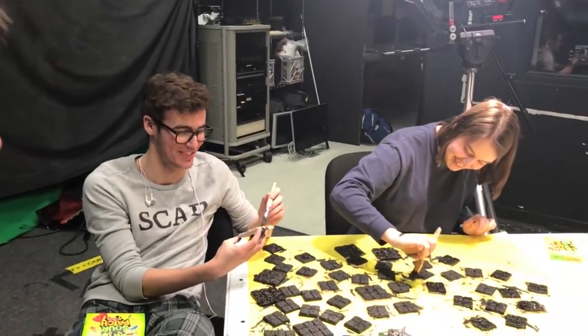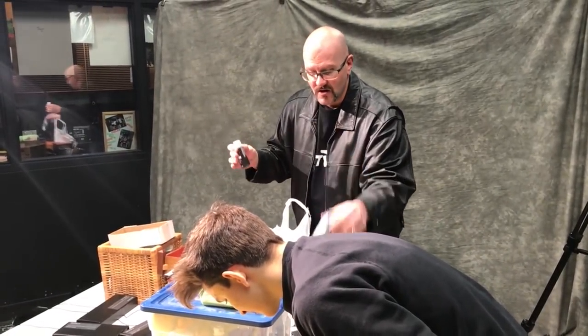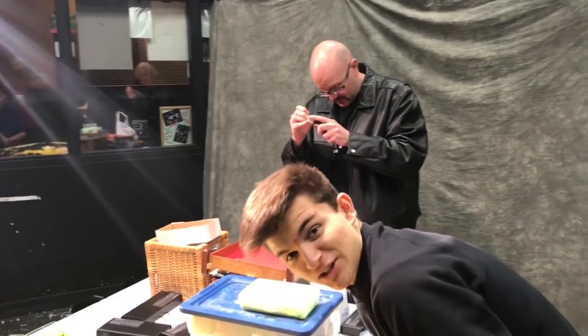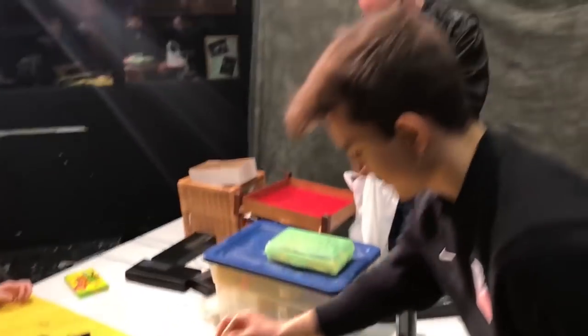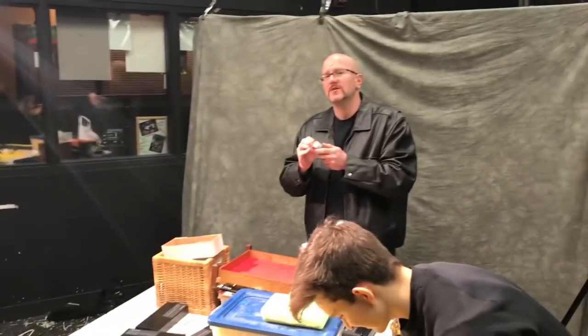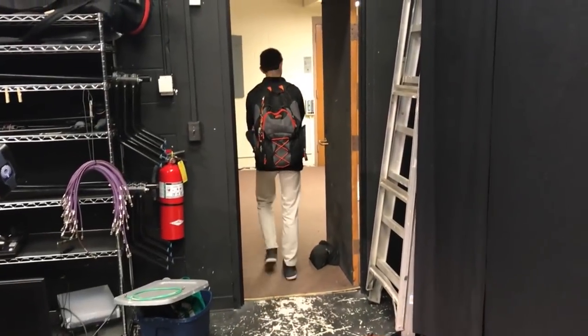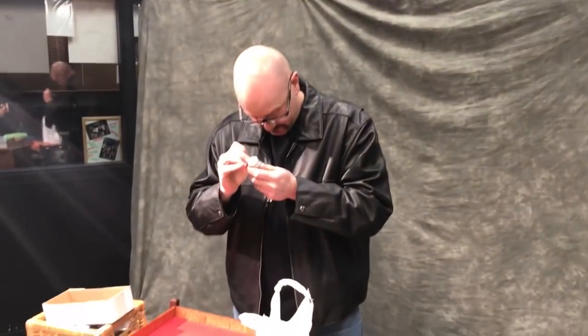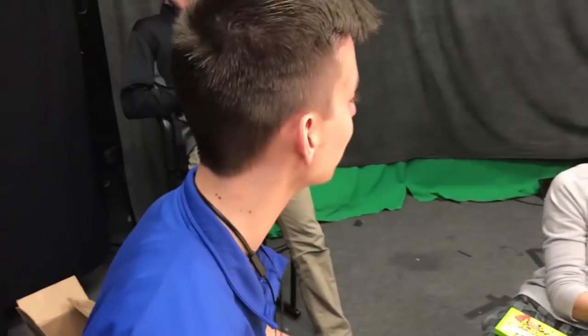The group gets into a running joke about 'big jugs vs. little jugs' of paint, with Bill clarifying he means paint containers. The banter escalates with jokes about big jugs being sloppy and little jugs being easier to handle, before someone asks if they're talking about paint or booze. Bill insists it's paint and that talking about booze would be inappropriate for the viewers.